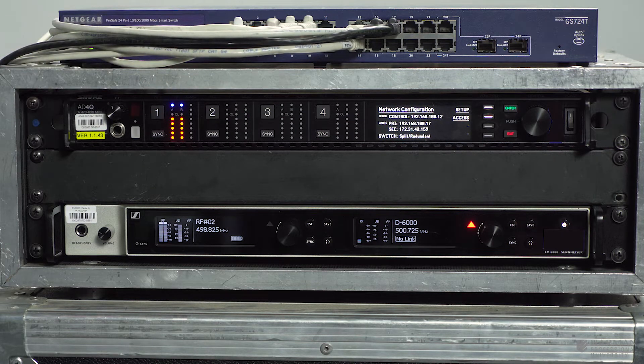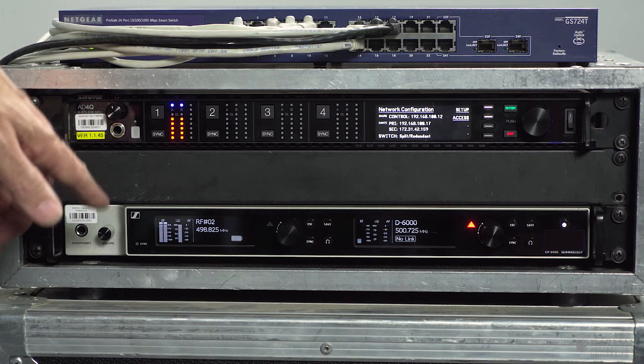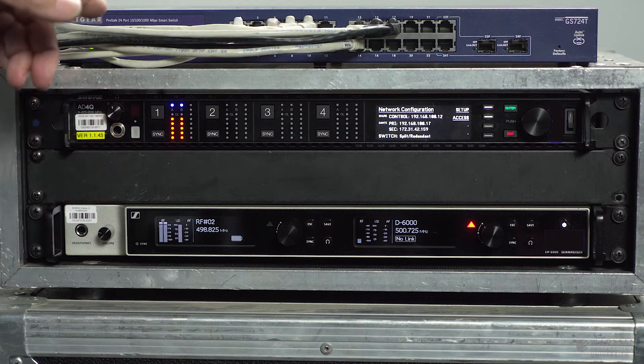We've patched in the audio from those two receivers and we're just using channel one of each of those two receivers, and we've got the two mic signals coming up over on the console surface.